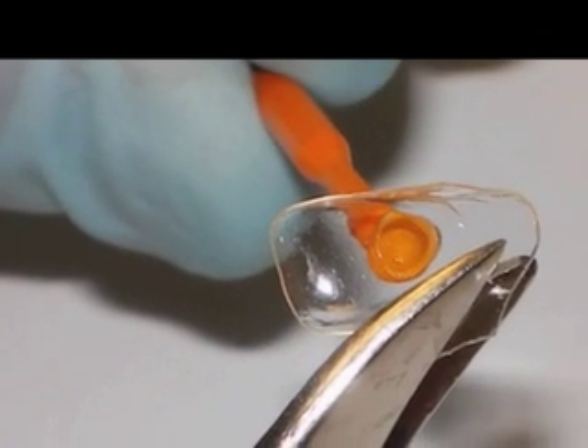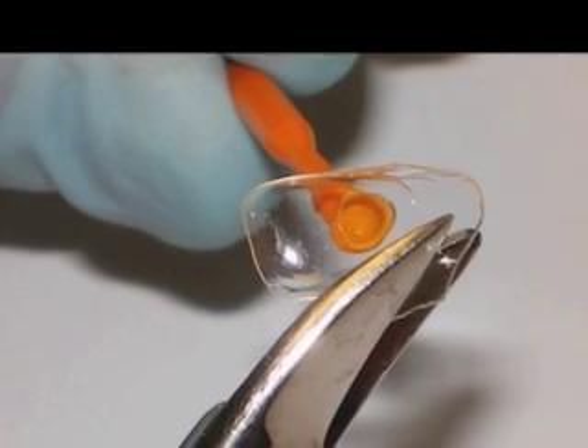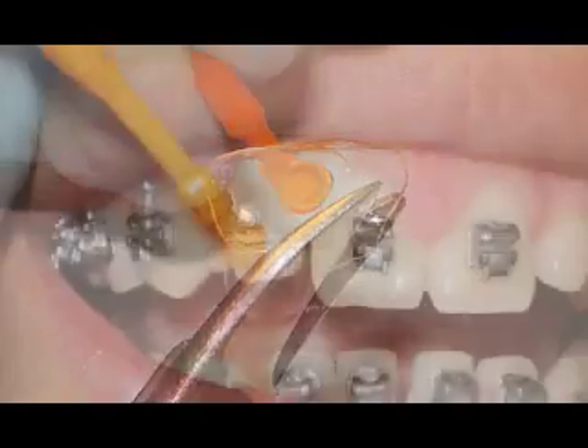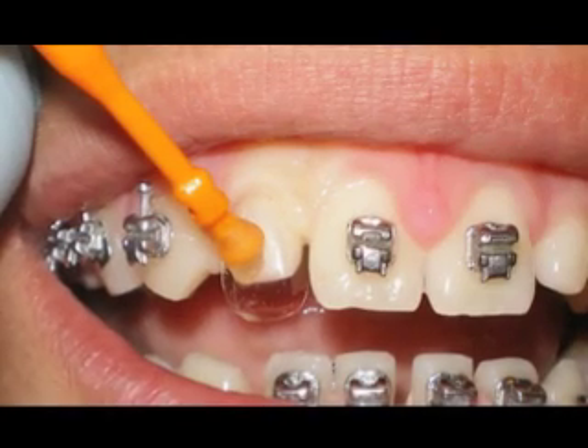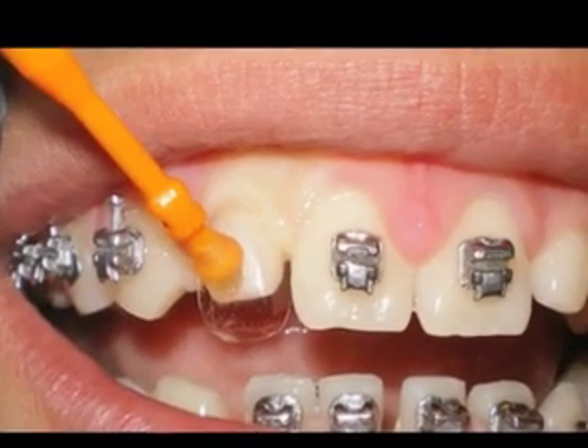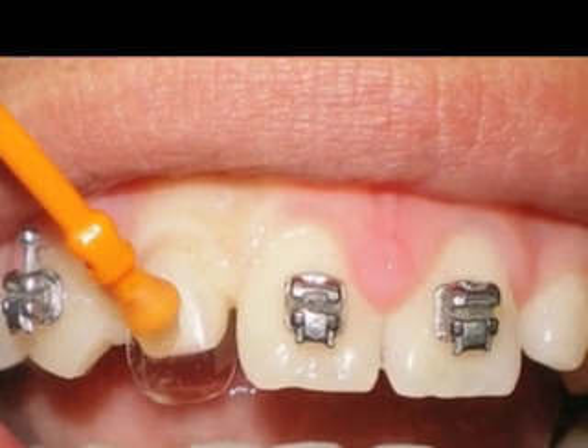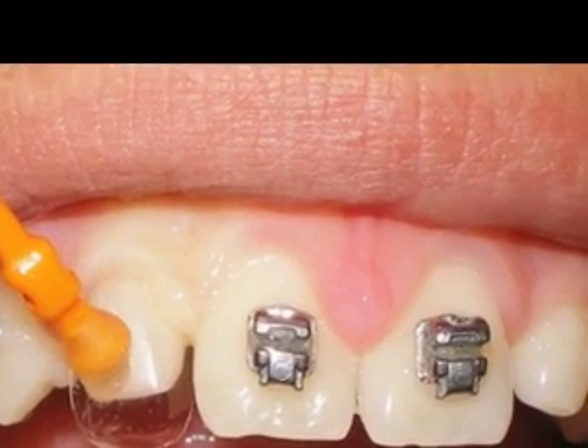I'll go ahead and trim away the gingival portion of the face-o-form with a small curved scissors. Then I'll try the face-o-form on the target tooth and slide it gently under the gingival sulcus. I'd like to trim the face-o-form so that when its gingival margin is slightly into the sulcus, the incisal edge is just about even with the central incisors.